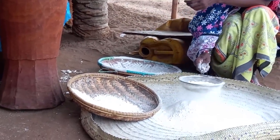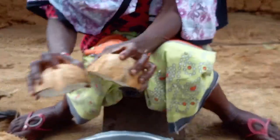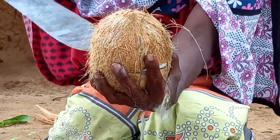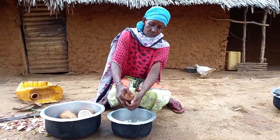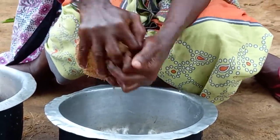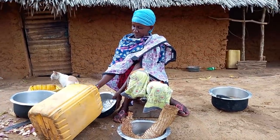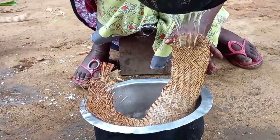Mom will go ahead to prepare the coconut. She will then break it. She will then add water and squeeze it for us to achieve coconut milk.